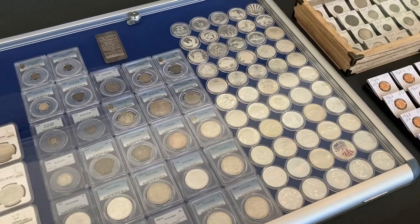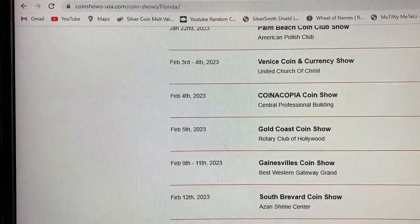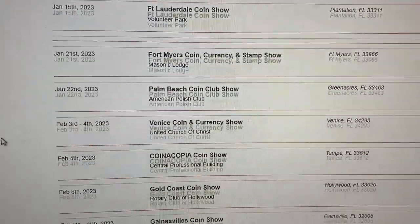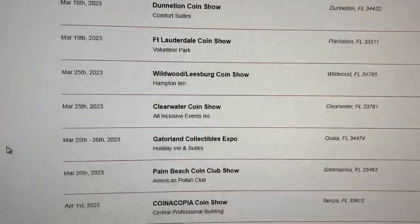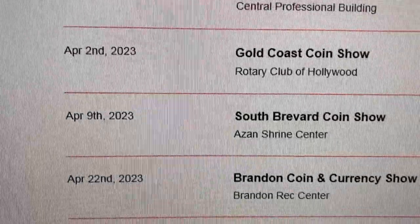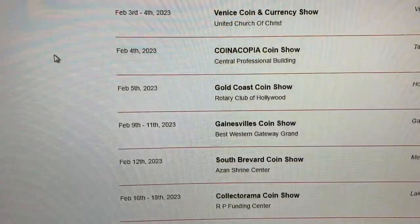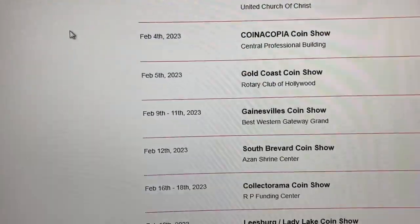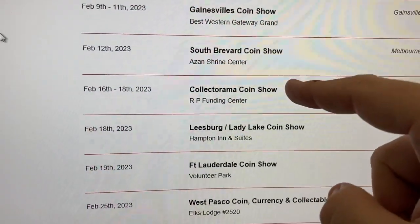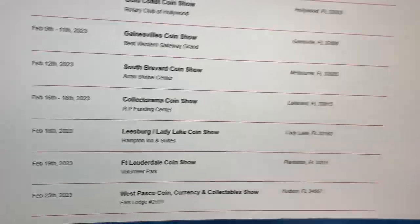Let me show you the coin show I think I'm going to target. There's this site, coinshowsusa.com — you can put in whatever state you're looking for and it gives you a list. Florida is just lights out with coin shows, all over the place. This list only goes through April and there are already tons of them. I'm looking at two shows: one is the Collectorama Coin Show — that hundred-table show I went to in Lakeland back in December. They hold that regularly and I intend to go there to buy.